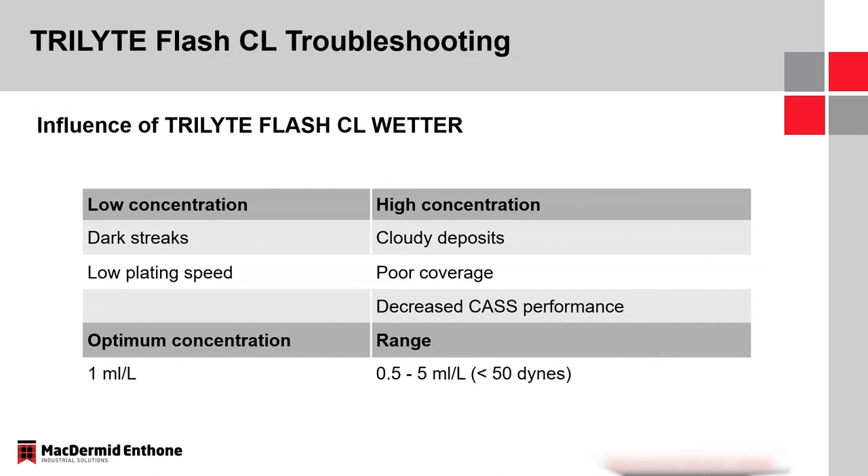The wetting agent — if there's not enough, you could see streaking and reduced plating speed. If there's too much, you could have a cloudy deposit, poor coverage, and reduced cast. Keeping the surface tension below 50 dynes is a good range on makeup, with 1 mL/L at optimum and a range of 0.5 to 5.